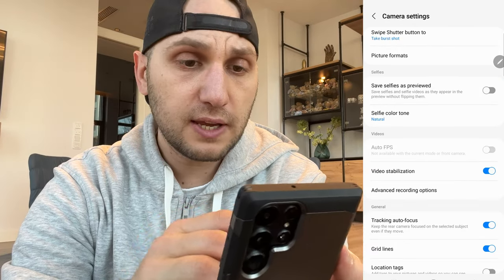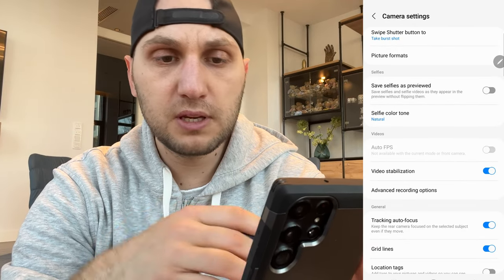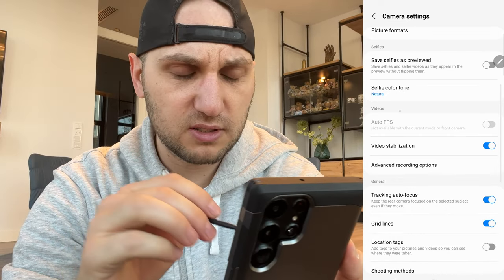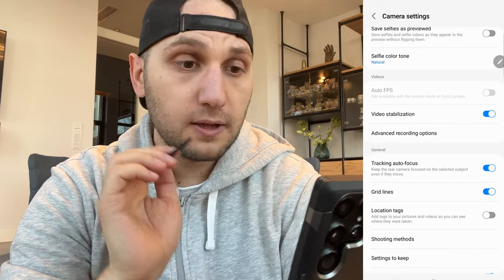Save selfies as previewed will flip the image when you take a selfie — just turn it off, it's not worth it. The next feature lets you choose natural colors or bright colors — I have the feeling I look better with natural colors so I keep it there.